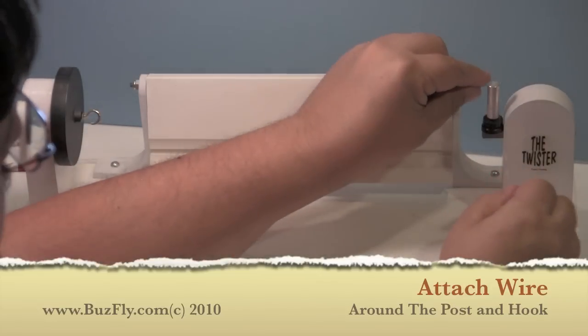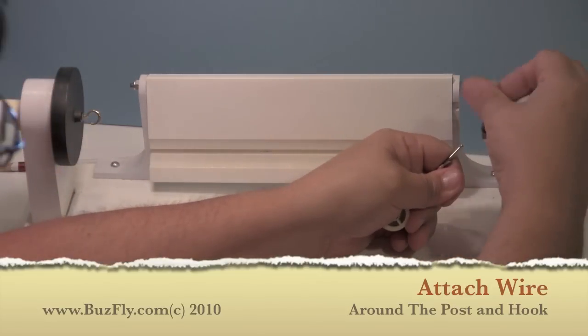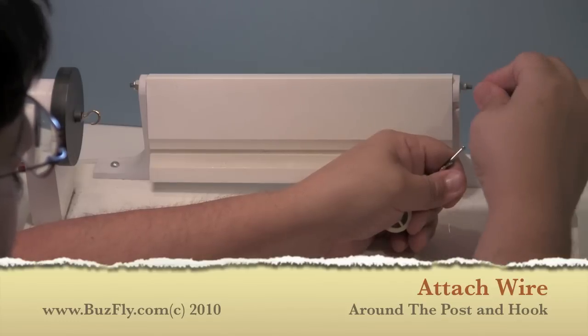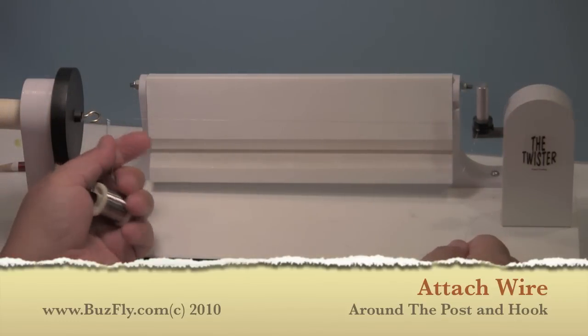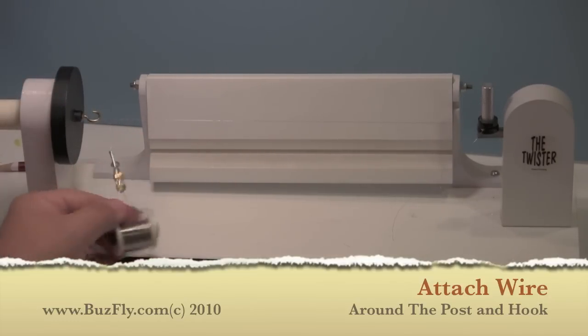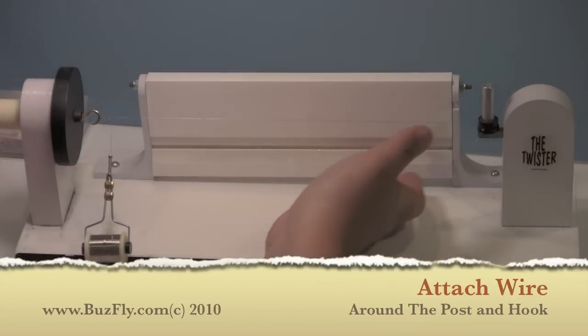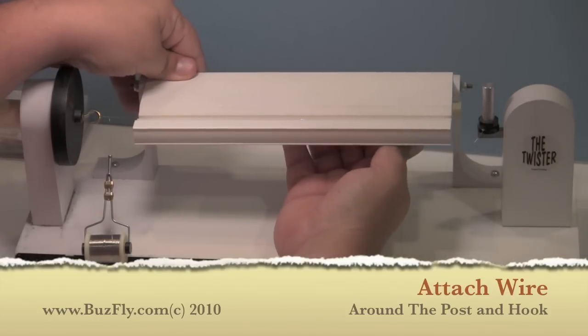We start off by attaching our stainless wire to one end and securing it, then extending it over and wrapping it around the hook on the other end. Then we'll take a couple spins of the wheel just to secure it. Flip up the table and secure it.